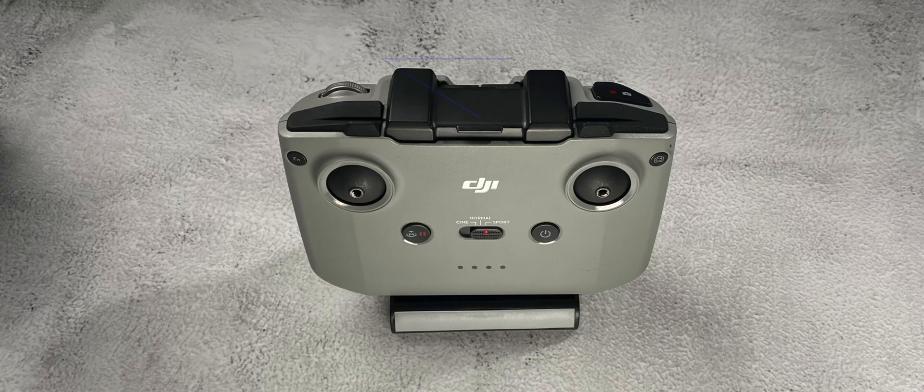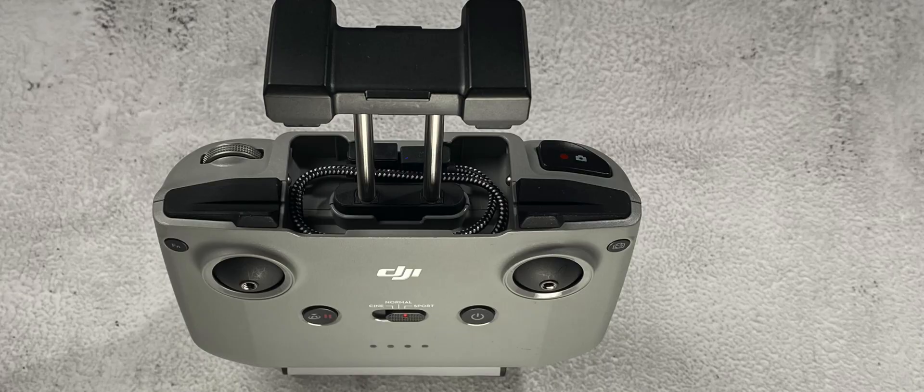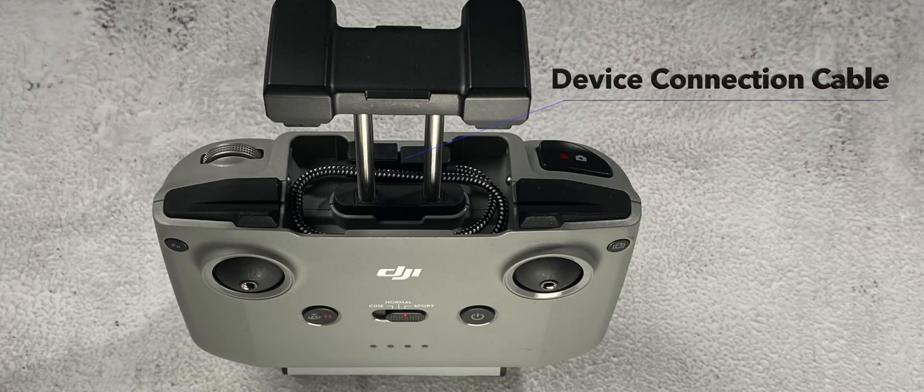Now to the top of the remote. On the very top is the phone holder, which also doubles as the antenna — that is where your antenna is located across the top for your signal to go out to your drone as it's flying. When you lift up the antenna or phone holder, you'll find your cable stored underneath.